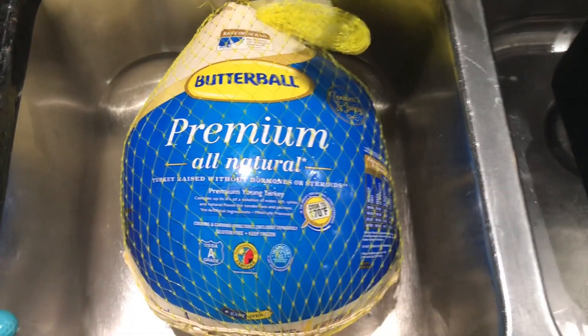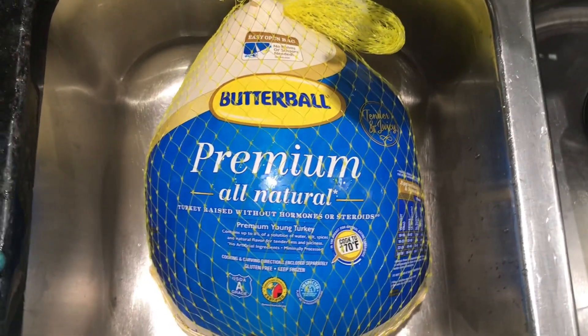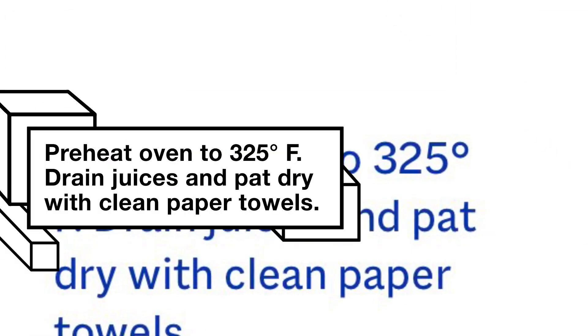I thawed out my turkey in the fridge overnight. I'm going to wash and clean the turkey with some sea salt. Preheat your oven at 325 degrees.